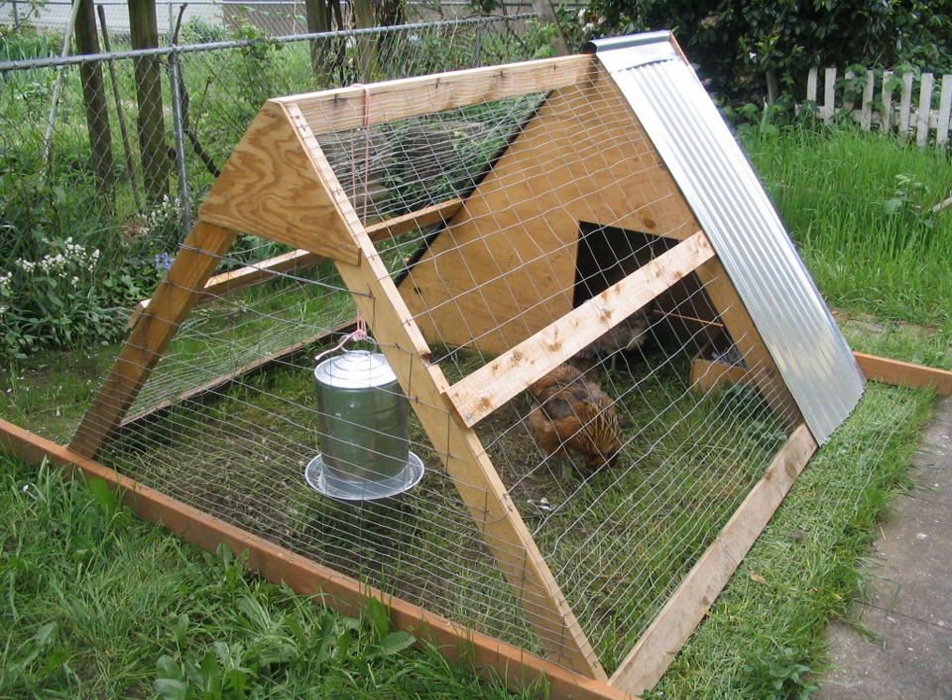A chicken tractor, sometimes called an arc, is a movable chicken coop lacking a floor. Chicken tractors may also house other kinds of poultry. Most chicken tractors are a lightly built A-frame which one person can drag about the yard. It may have wheels on one or both ends to make this easier.